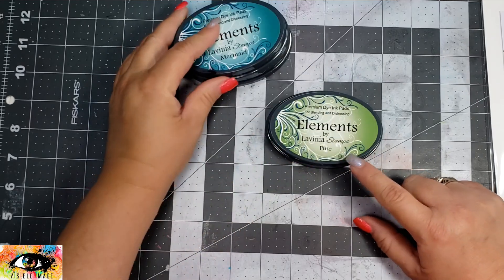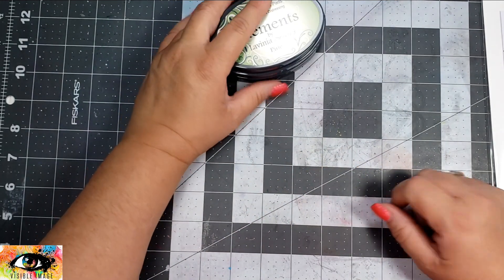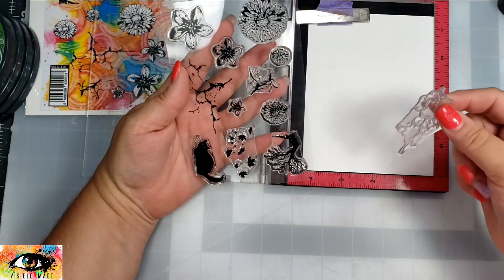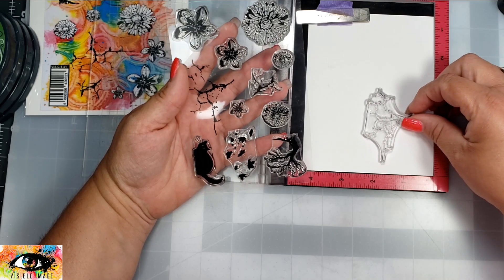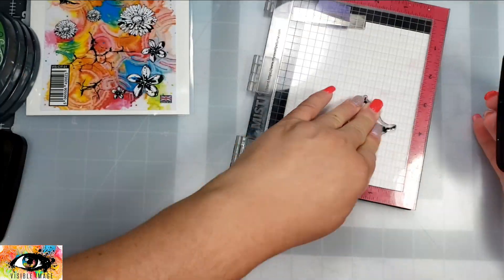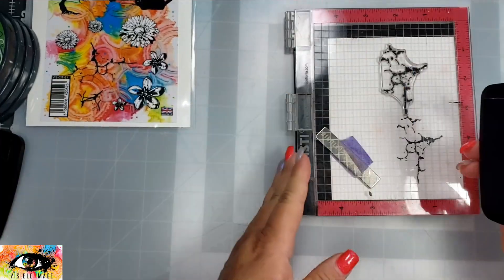One of my favorite stamp sets because it has scripty words in it is called Scripted Streets. The inks I'm going to be using are some Lavinia Elements inks in Truffle, Mermaid, and Pine, and I'm going to stamp these images up in some VersaFine Claire Nocturne.